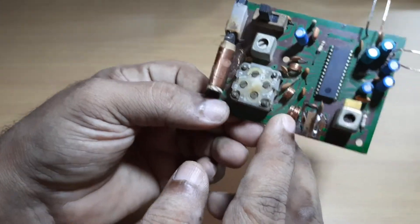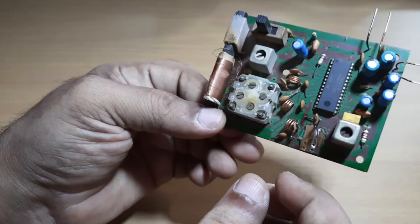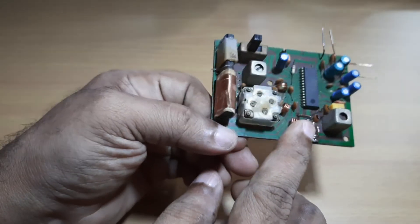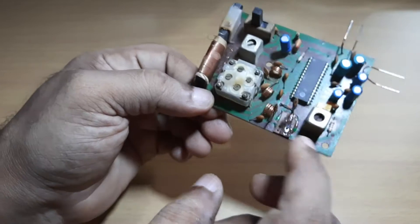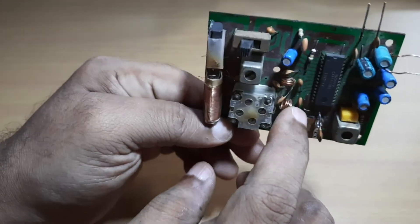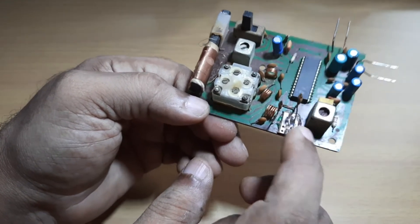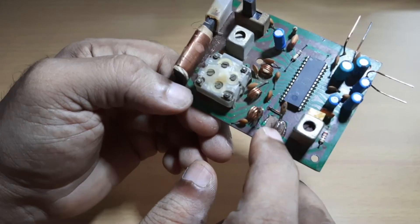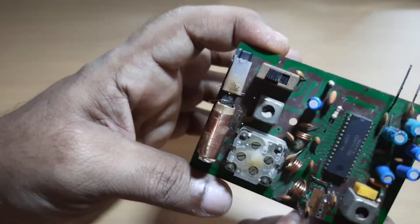This coil is a tank section at the antenna input side, and this is the parallel capacitor with this coil. This seems to be the tank circuit, and this is a coupling capacitor connected with the antenna input, so you can give connection to the antenna here at this point.